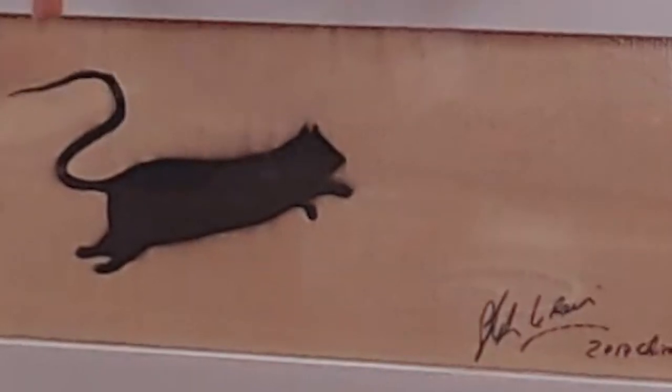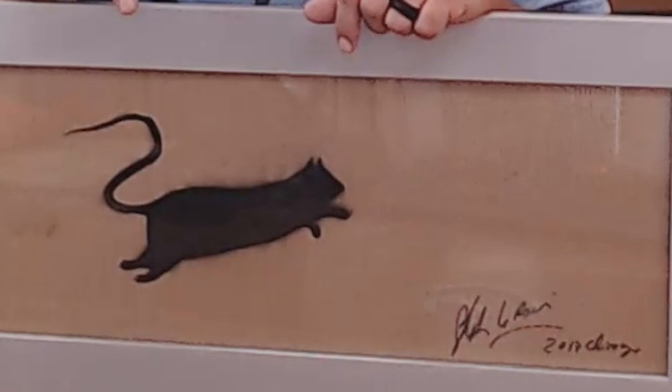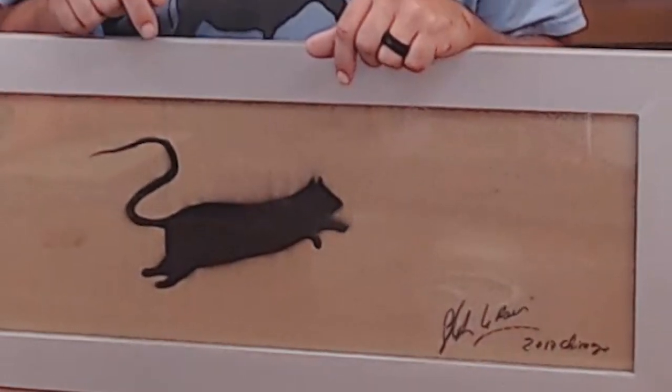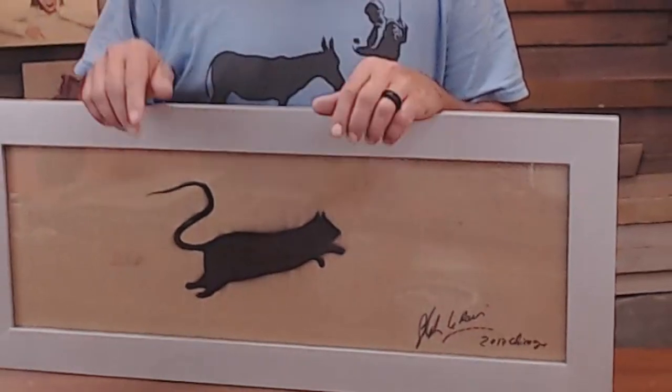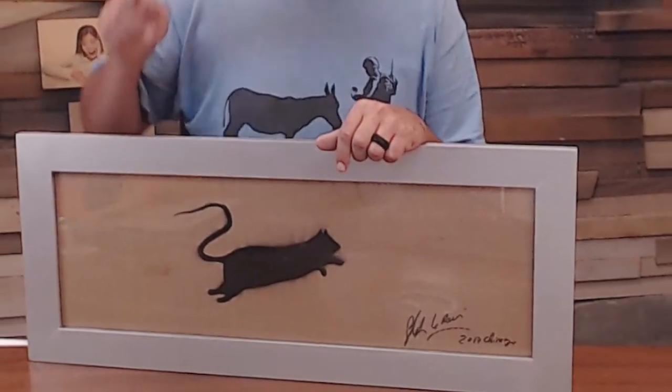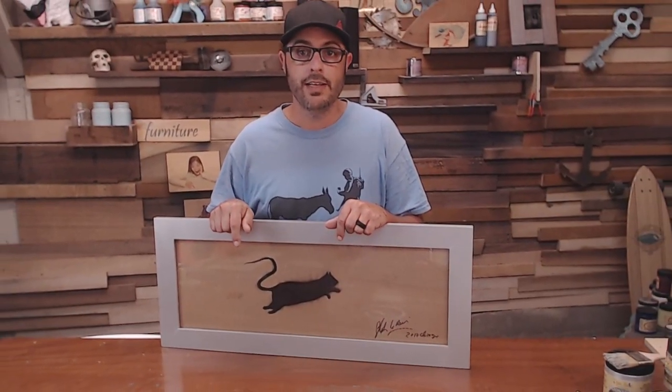Quick note about this art: it's from Blake Lorette, a stencil artist from Europe. He came to Chicago for a day and I got to film him, hang out with him, and document the journey — it was a lot of fun. You can catch that video down below in the description, or I'll have it linked at the end of the video.